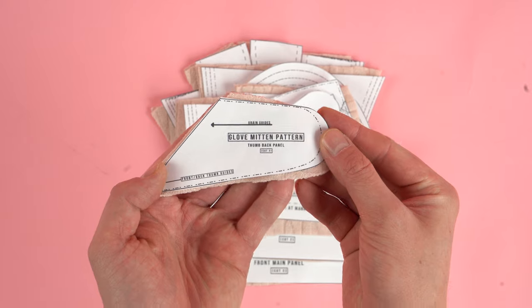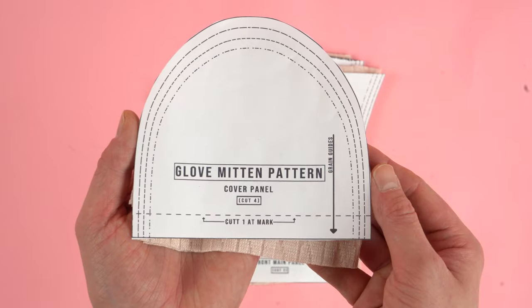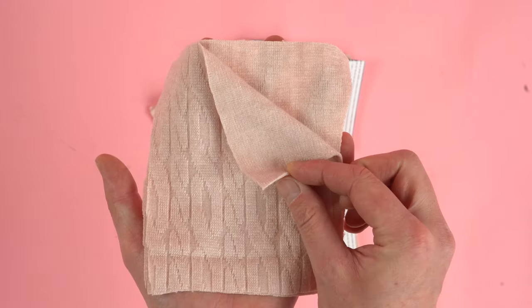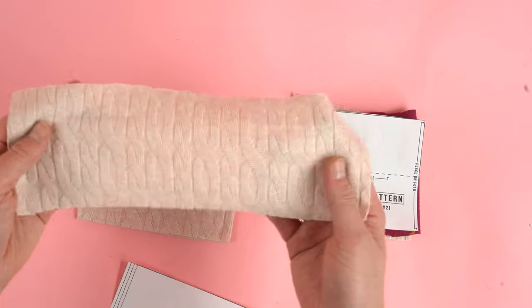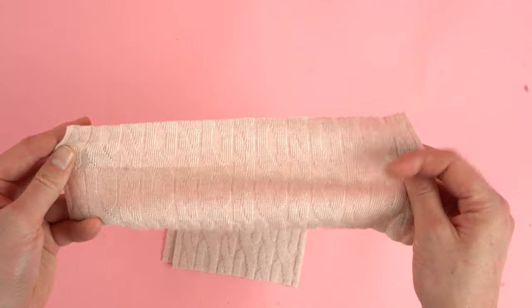After cutting you should end up with two thumb back panels, two thumb front panels and top panels, two upper back panels, four cover panels — make sure two are cut to size and two are cut at the bottom mark — two bottom back panels, two front main panels, and lastly two cuff panels. You have two different options: you can use the same fabric with elastic, you can use ribbing, or if your fabric is stretchy enough you can use that too.